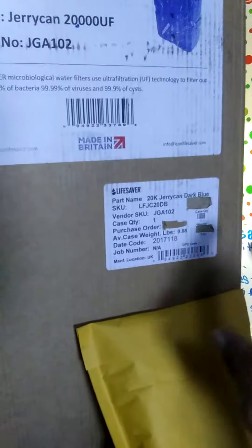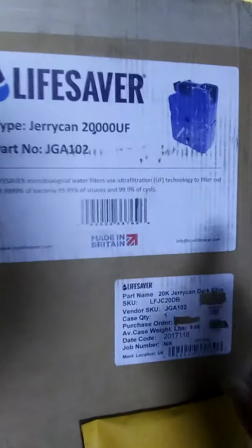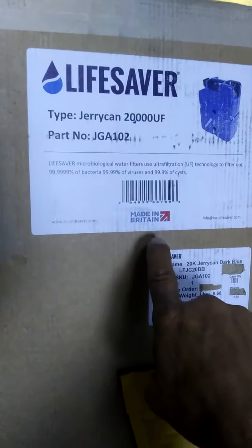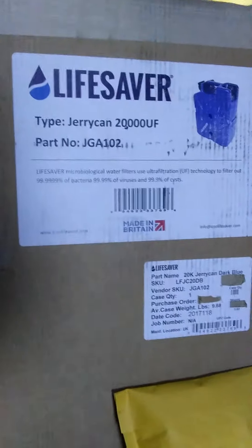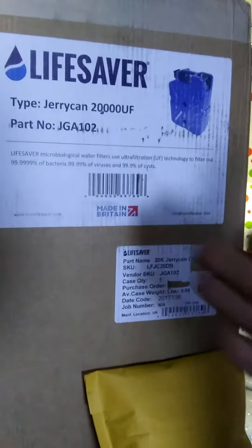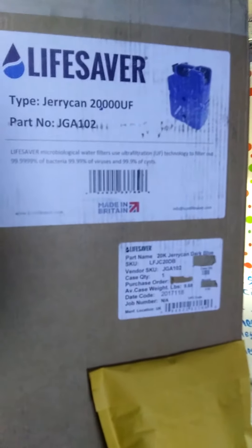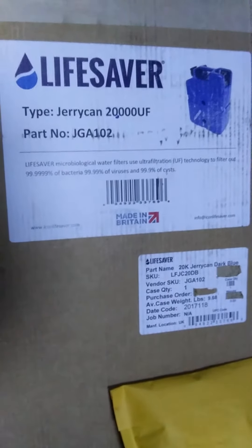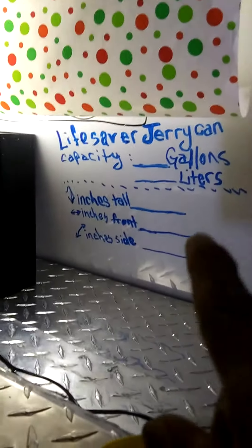It came from our friends over in England. Okay, we're going to get back to the LifeSaver Jerry Can — let's open it up and see what's in there. First we'll open up this. I already de-labeled it, so now let's unbox it.